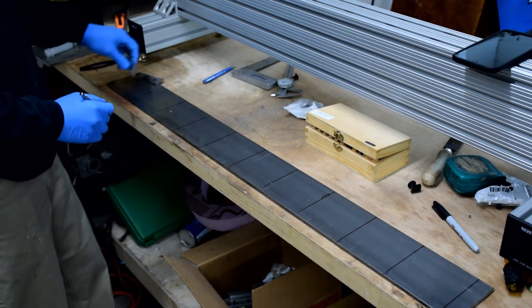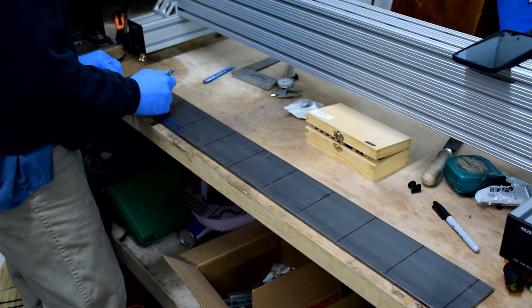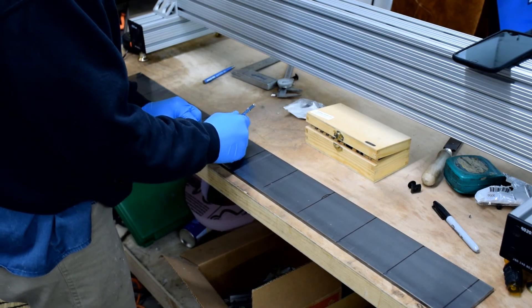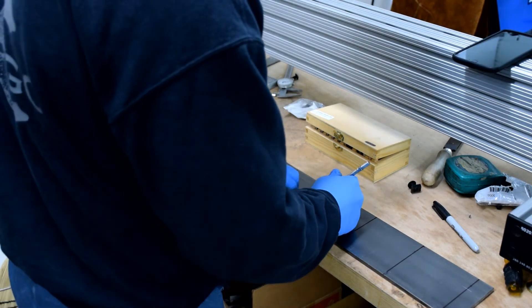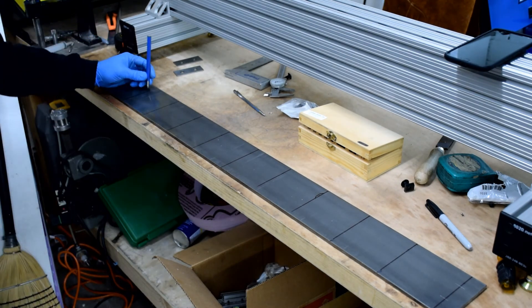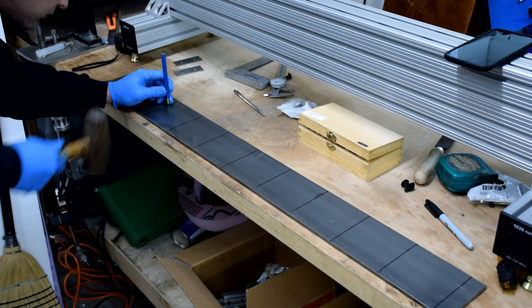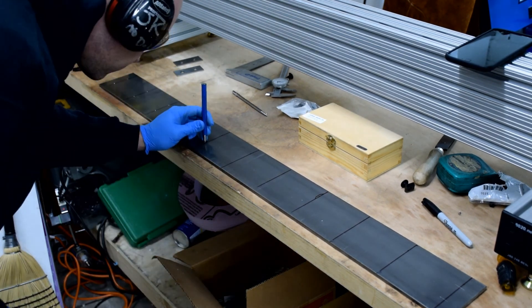I also like using the scribe because you get a very fine line. You can use a fine Sharpie or even the very fine point Sharpies, but even those have a kerf to them — the scribe is even smaller than that. Once everything's laid out, it's time to center punch the holes. I like to use ear protection for this, as it can be kind of loud. Just line up on your scribe mark and go around and punch all of those holes. In the next video, we'll drill our holes and mount the ways onto the frame.